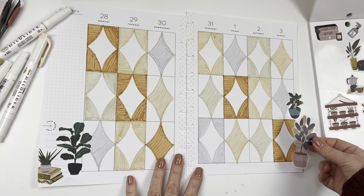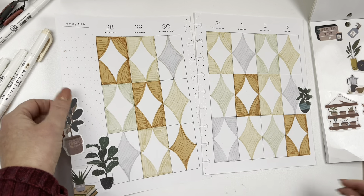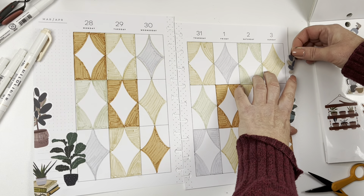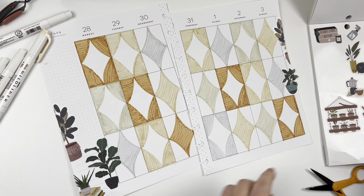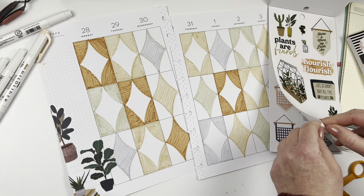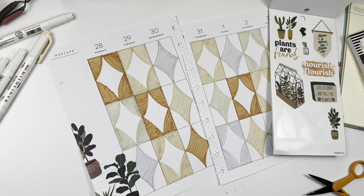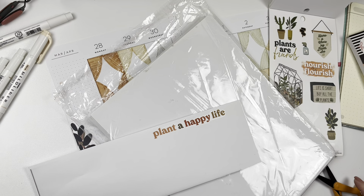I like this sticker too but it may not have a place — maybe I can put it up here. It'd be cute if I had a little quote. There is one that says 'you grow girl' — maybe I could use that. Or 'plant a happy life' — that's cute, except it's on paper so I'd have to put it on sticker paper. I actually really like it, the colors are perfect. I should put it on sticker paper and cut it out. It's such a cute quote — I'm going to cut it out.